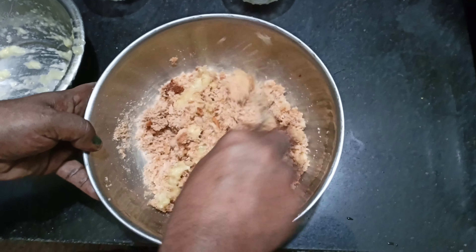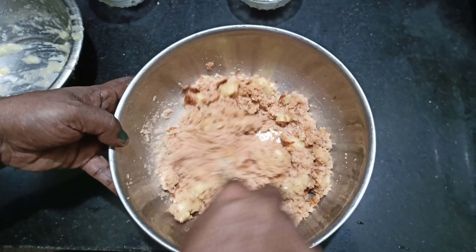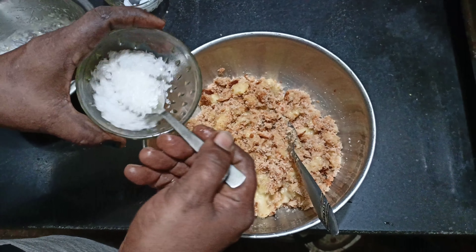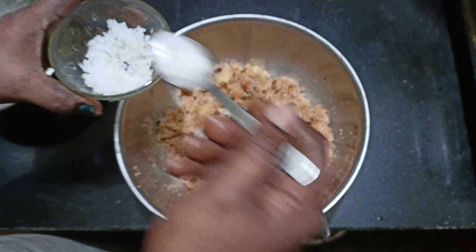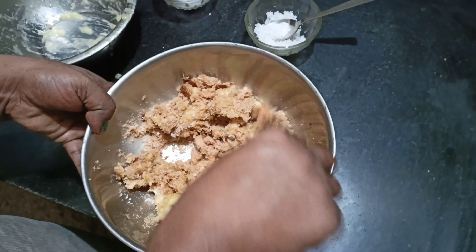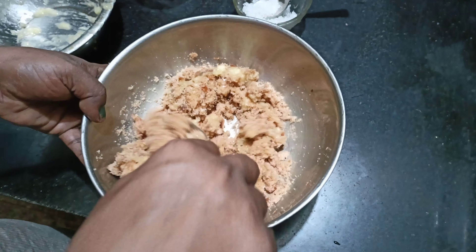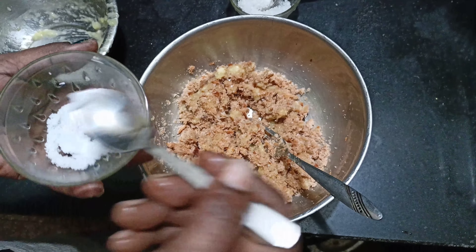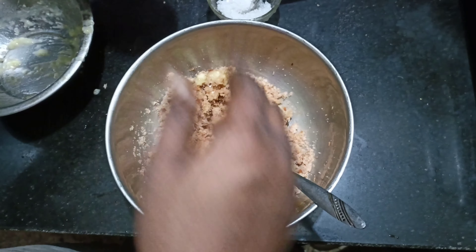Mix it well. Put the bread on the plate. Next, I want 5 tablespoons of olive oil. We mix it very well.